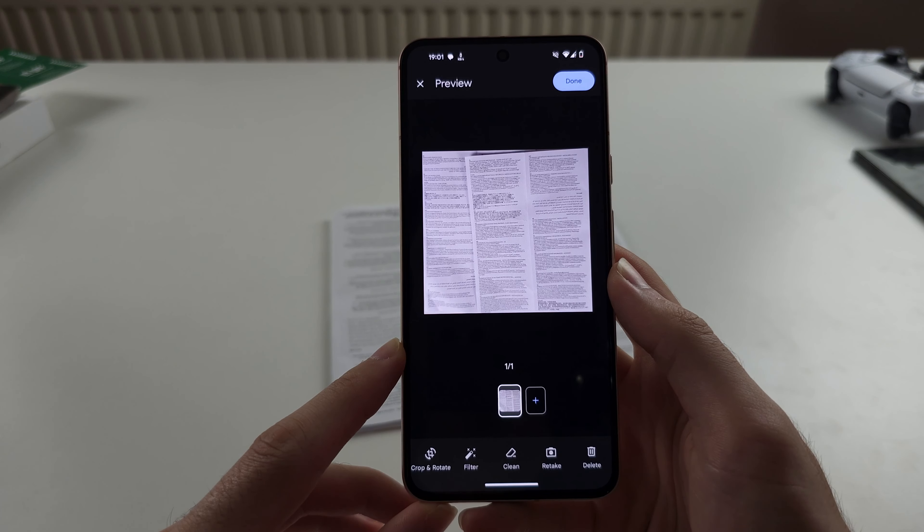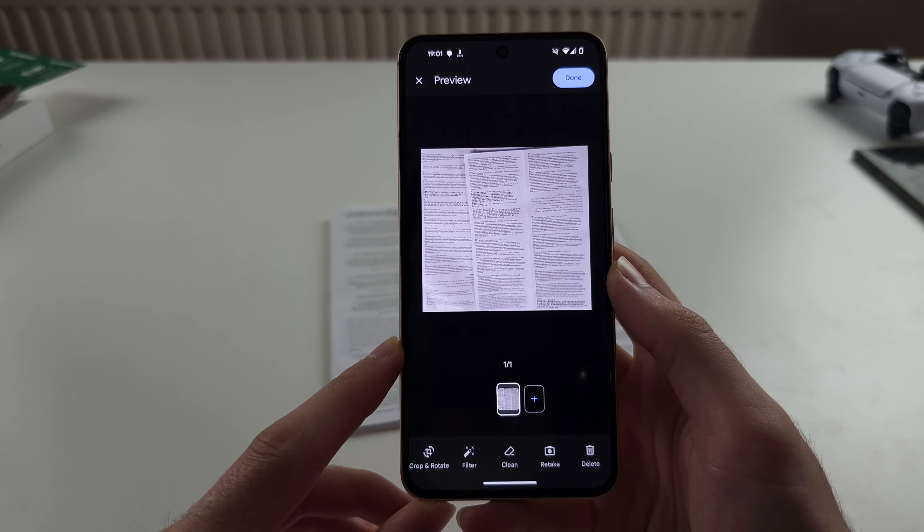This is the preview, and if you tap Crop and Rotate, you can change the angles for the document scan, and then tap Apply to apply your changes.